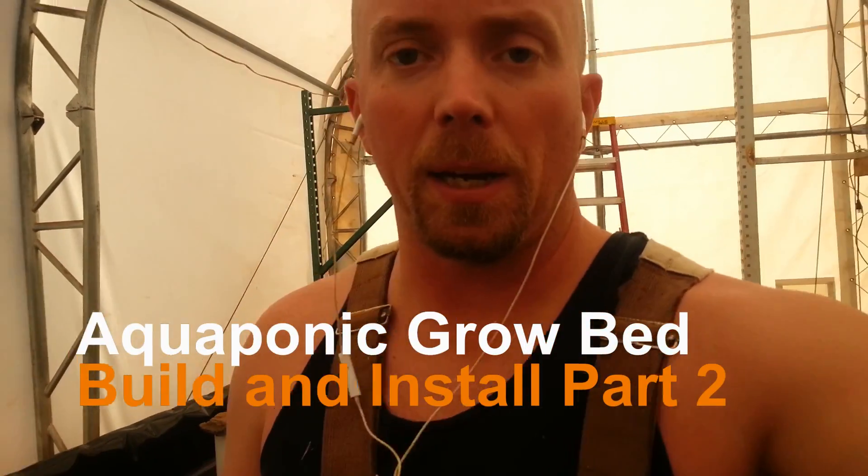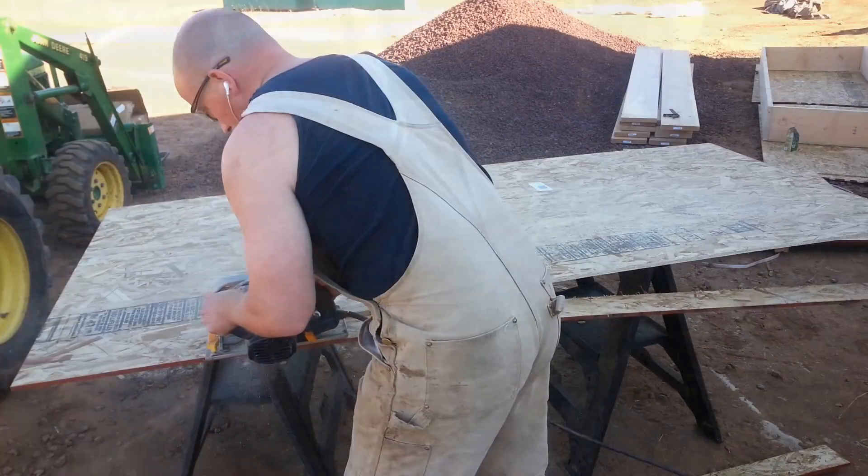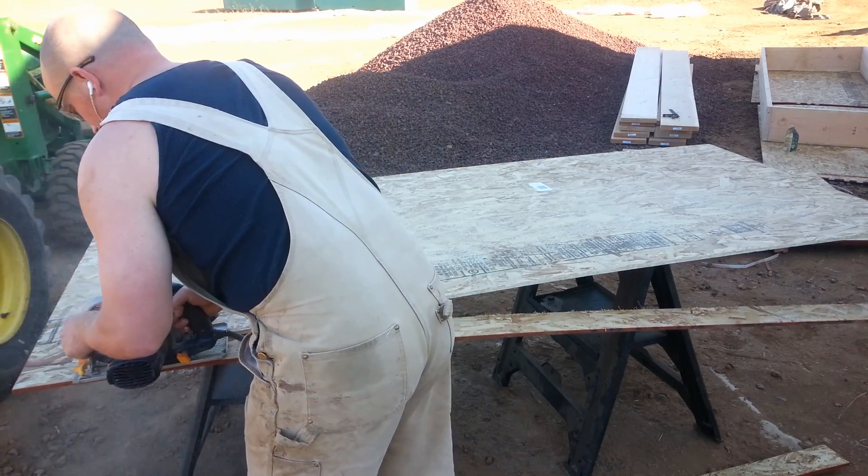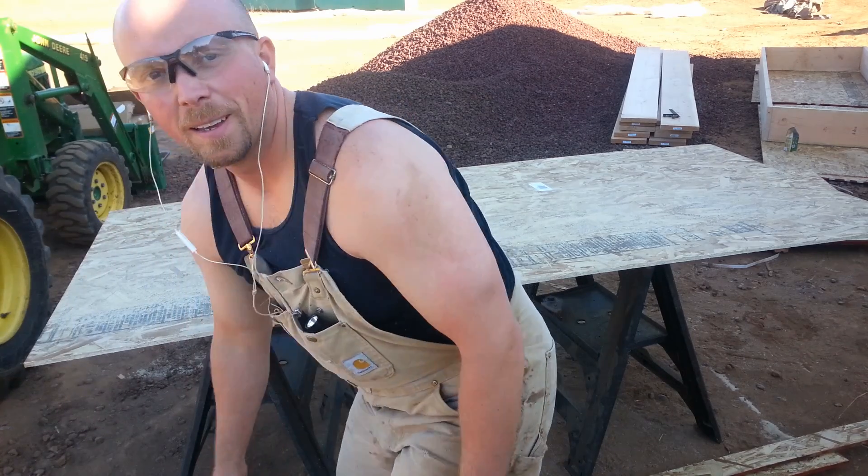So tonight what we have to do is we got to get all of lane three rebuilt, so that's four beds that we got to build tonight. So let's get started. Power tools with laser beams are awesome.